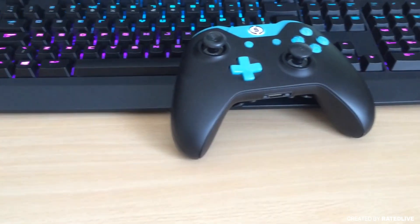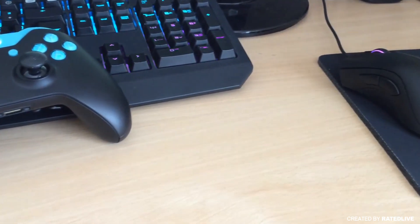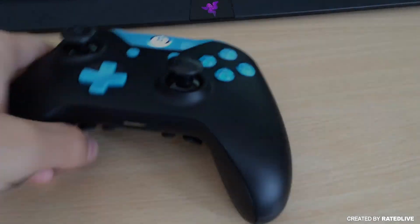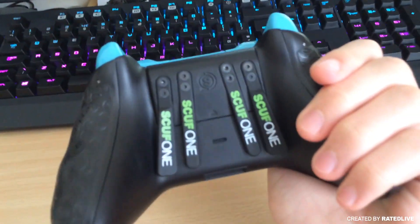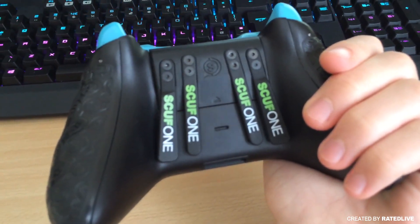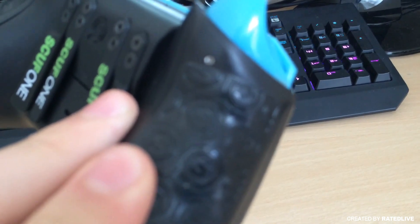What is going on guys, it is Rated here and welcome back to my channel. In today's video I have something a bit different — it's actually a Scuf controller review. Scuf actually sent me out a controller to review and give my honest opinion on. Many of you guys actually ask how I go ahead and get all of my gameplays, and this is the controller I use to get all of my gameplays.